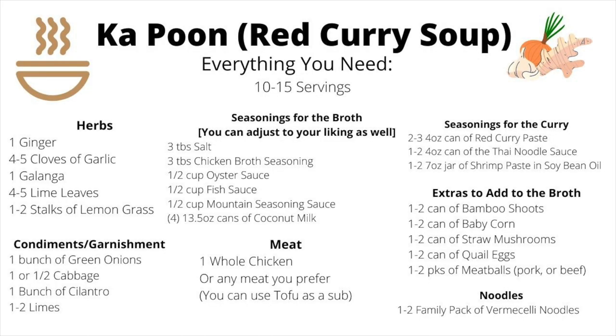Before I get started, this is everything that you will need to make the curry soup. Feel free to take a screenshot if you want. All ingredients can be purchased at any Asian market near you, or you can also order them online.